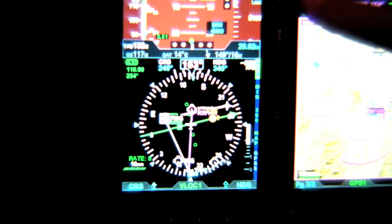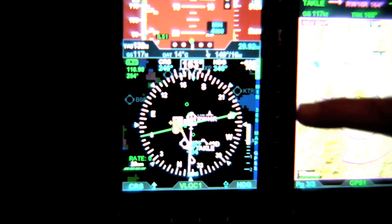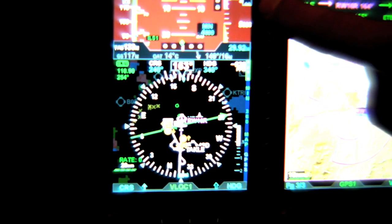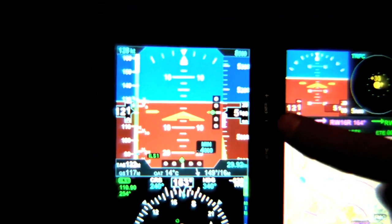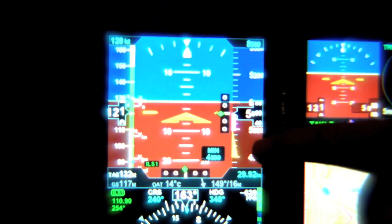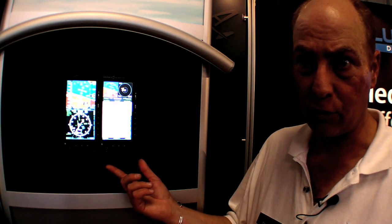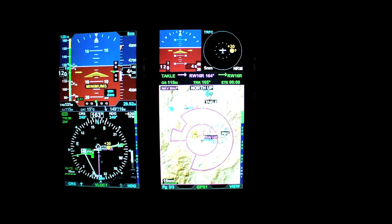Owners of attitude-based autopilots found that the Aspen system lacked the attitude pick-off found in traditional gyros, so they had to retain the AI somewhere in the airplane. Aspen is addressing that with new digital pick-offs. Attitude-based autopilots typically require pick-offs from the attitude indicator that the pilot's been flying behind. So when you move to glass and replace even the need for the backups with dual electronic ones, unless you have a means to drive the autopilot by those systems, you still need to keep the mechanical indicator in the airplane.